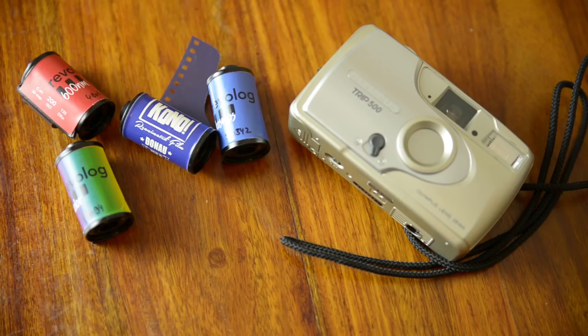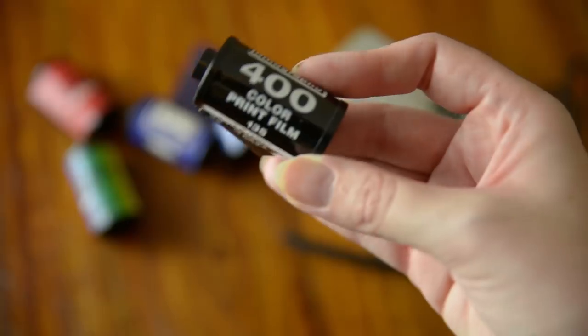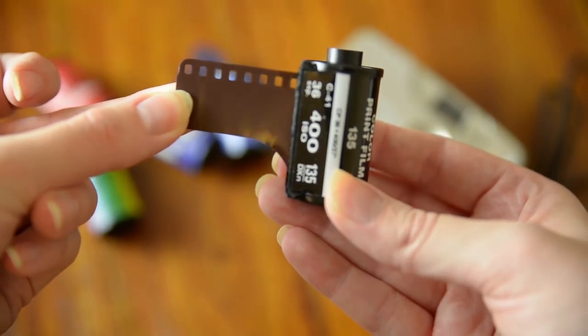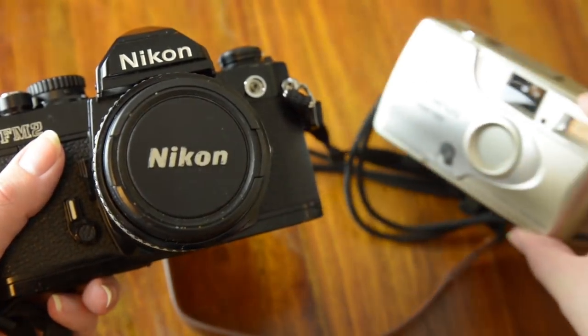Now 35mm film is the analog standard, the gateway into shooting on film for many first-time photographers. It comes in a nifty little canister and the sprocket holes are used to help advance the film within the camera. The little leader at the beginning of the film is used to attach your film onto the spool. You can get all sorts of 35mm film such as black and white, colour, slide, redscale, and experimental. As long as you've got a compatible working 35mm camera such as a simple SLR or a compact camera, your 35mm film will work just fine in it.